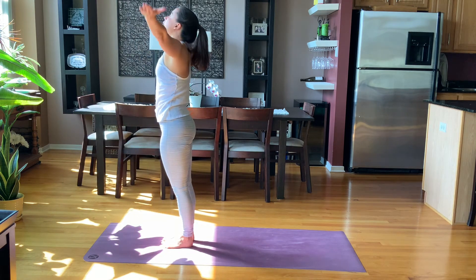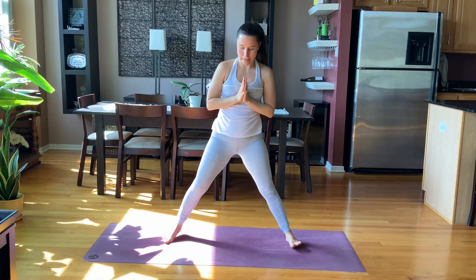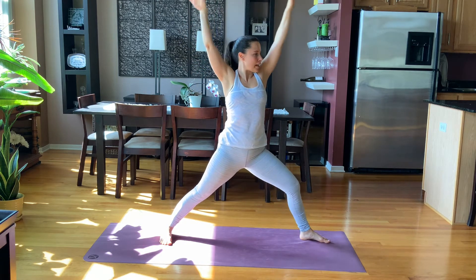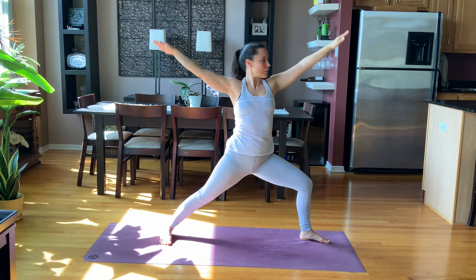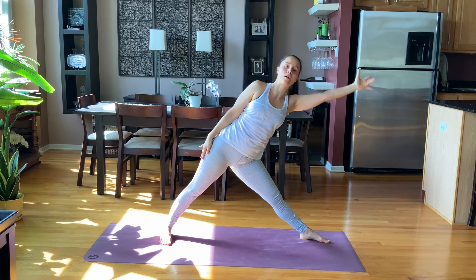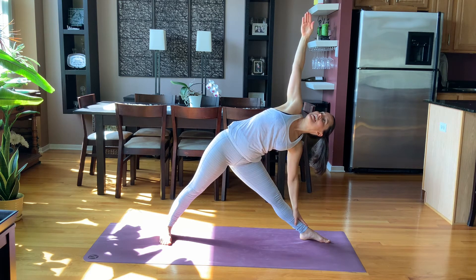Inhale, rise up all the way. Exhale, hands to the heart space. Open up to a wide-legged position. Reach your arms out and then turn the right toes open — Warrior Two. Take a breath in, arms up alongside the ears. Breath out and lower. Do that once more: breath in and lift, breath out and lower. Next breath in, reach your arms up, straighten your front leg, keep it straight and then hinge into Triangle pose. Reaching right arm down, left arm up. Hold here for three and two and one.